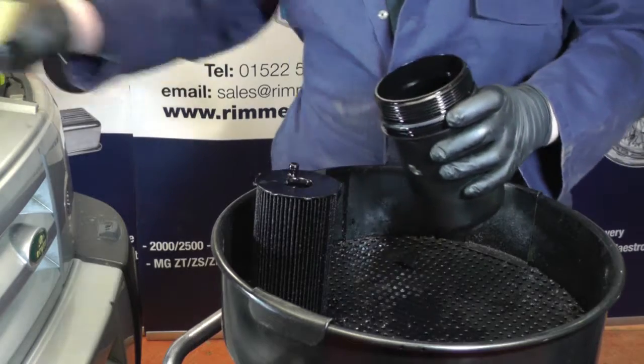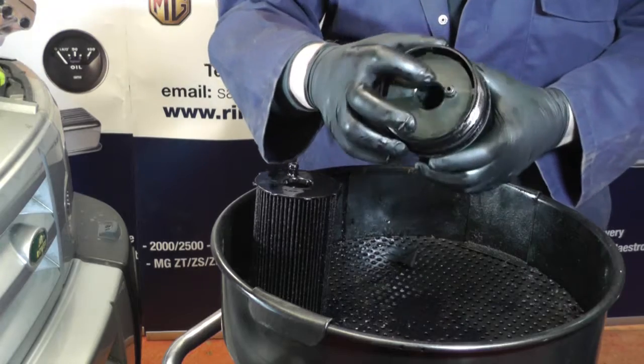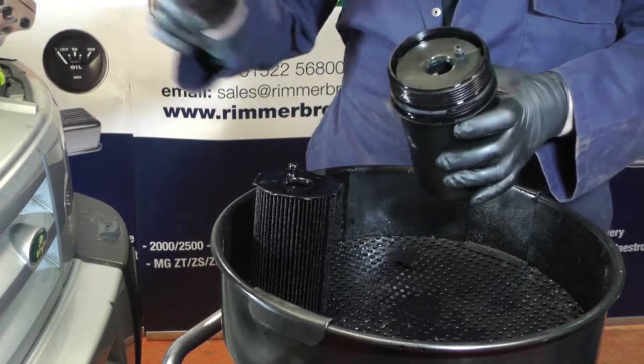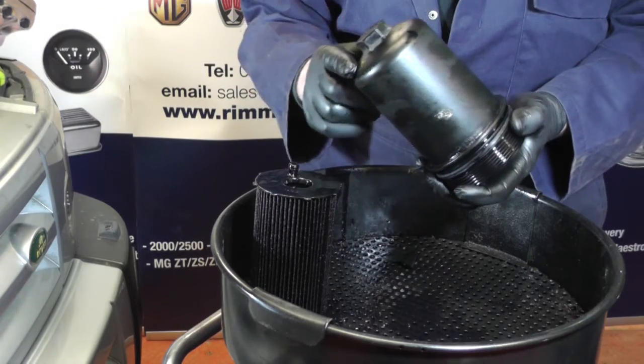Once the O-ring is in, get the oil filter, push it into the housing and click it in place. You'll see a little noggin there — it will pick up a hole in the bottom of the filter housing when you refit it. Then screw it down and tighten it to 25 newton meters.